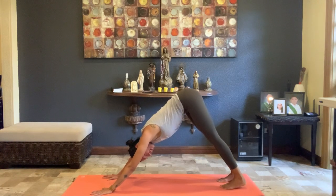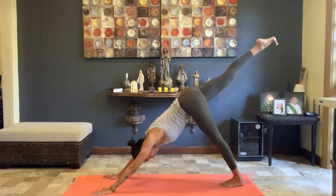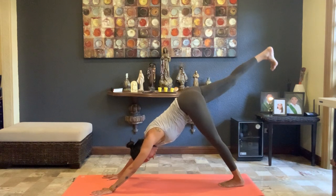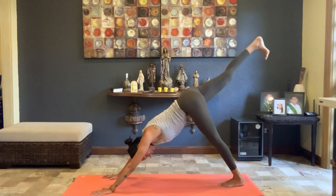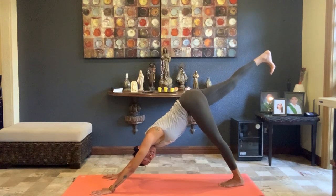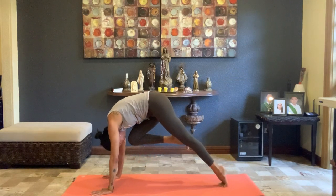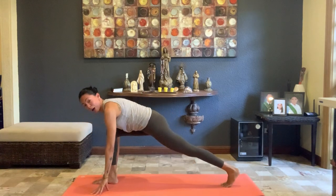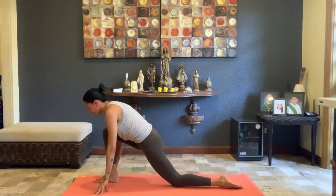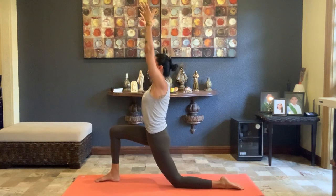Bring the feet together and on the inhale lift the right leg up towards the sky into three-legged downward facing dog. Make sure those hips don't open up — lower that right outer hip down to keep the hips more symmetrical and parallel. Take one more breath in, kicking back through the heel. As you exhale, draw the knee into the nose and with control step that right foot forward between the hands. Lower the right knee down, uncurl the back toes, and reach both arms up overhead — Anjaneyasana.